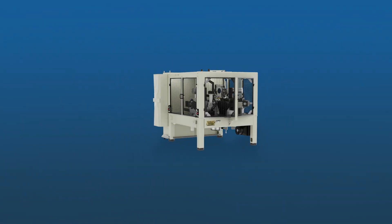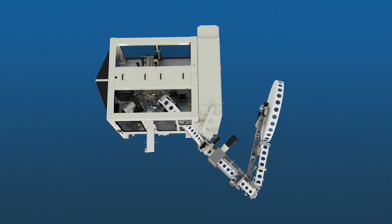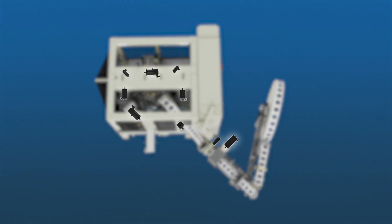This compact, single-turret system is entirely servo-driven, providing added efficiency and flexibility for quick tooling changes.